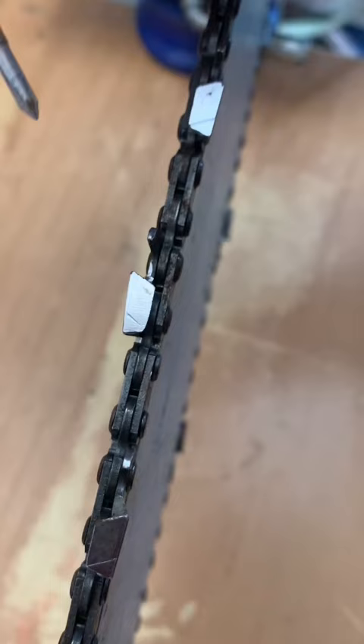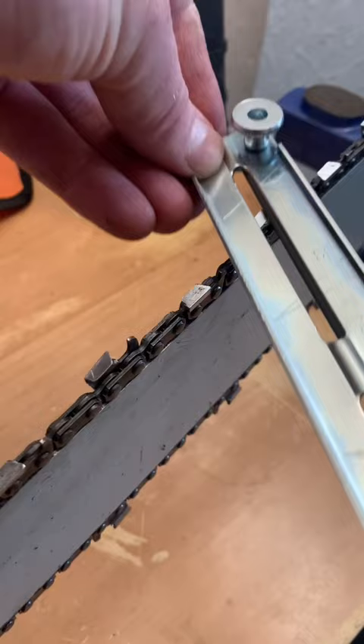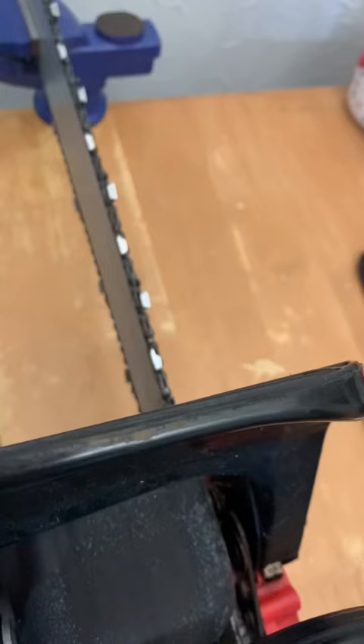Then you need to file to take off any slight rounded edges at the end. That should be nice and pointed, but you can see there it's rounded slightly. It's the same story on the opposite side — if I'm standing on the left side of the chainsaw, then we need to sharpen the teeth on the opposite side.